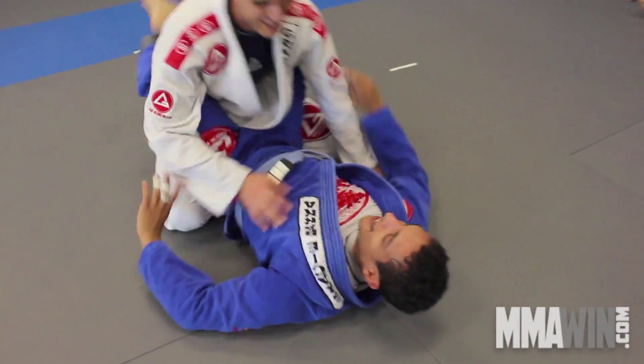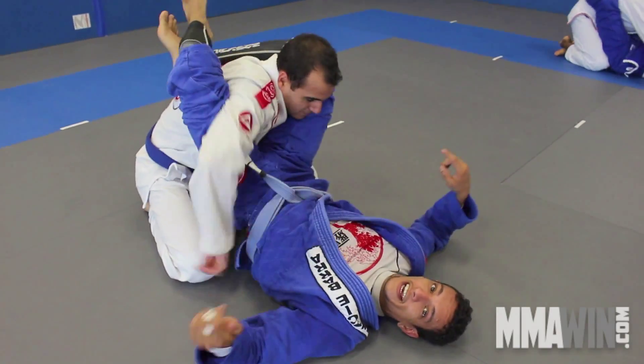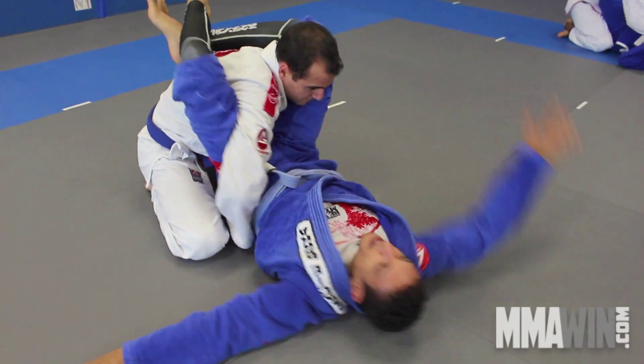Hello. What are we doing here today, Muhammad? We're doing triangle. They defend — putting hands on the mat. Hand, go for it.